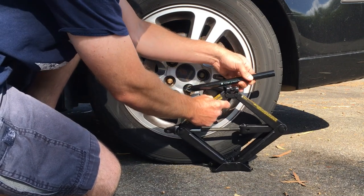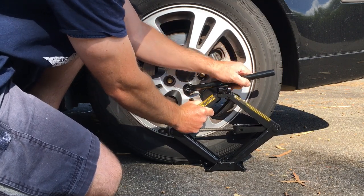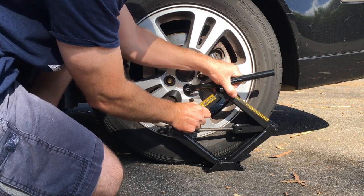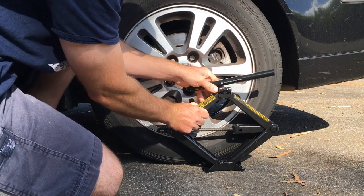Slide this underneath here, get it kind of close. The reality is I'm working on uneven ground, so you might see this scissor jack move around a little bit as I do this.